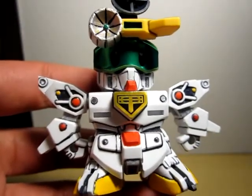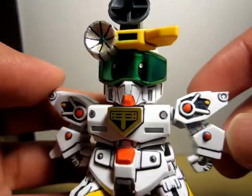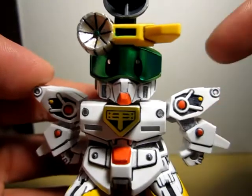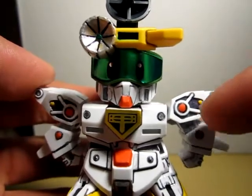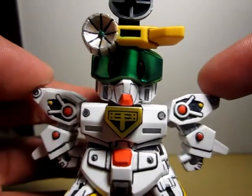Continuing on with my super deformed painted kits. Here we go. I kind of changed the color scheme a little bit, especially for the shoulder. There's supposed to be a gray part around the red, but I usually used gunmetal, but I've changed that.